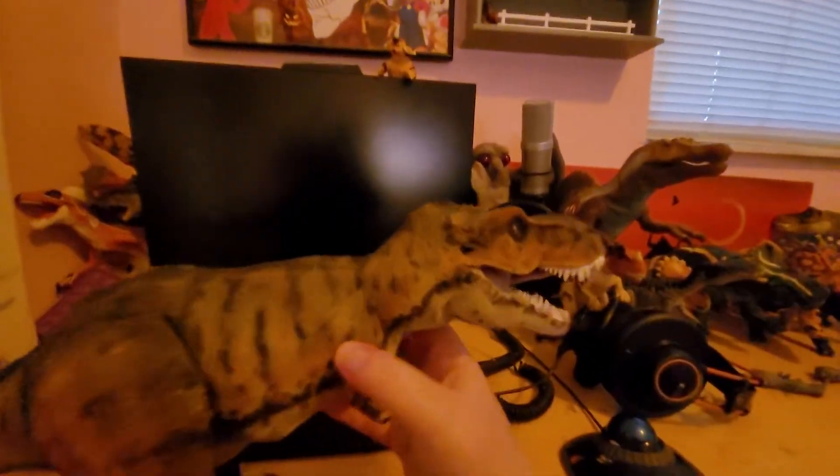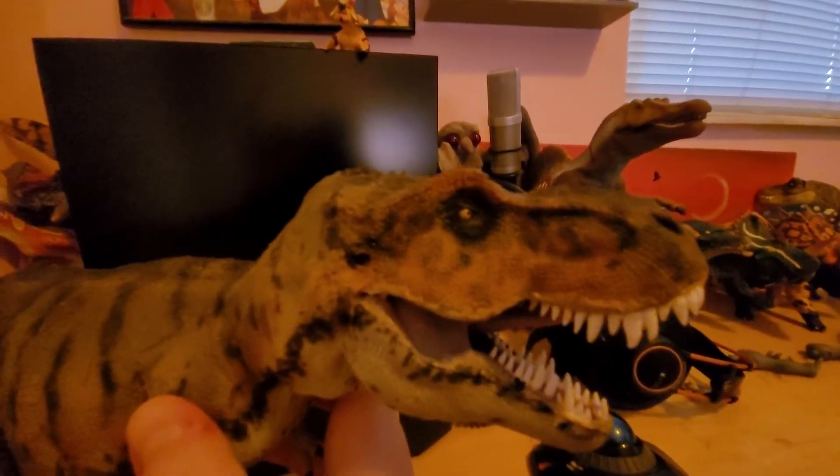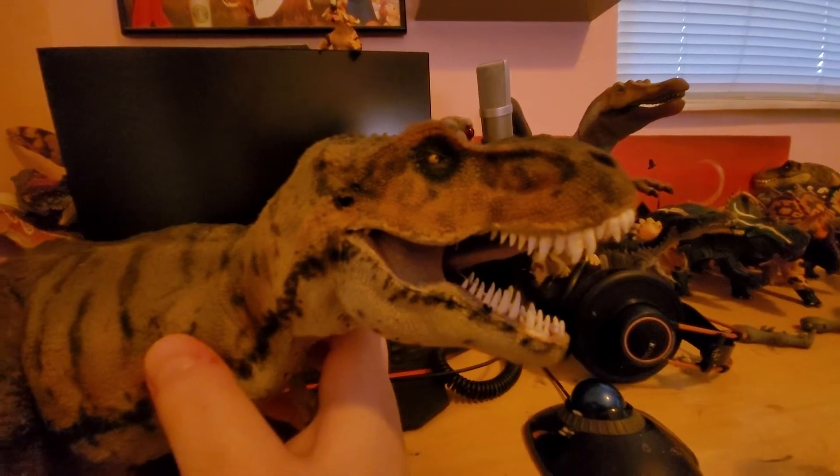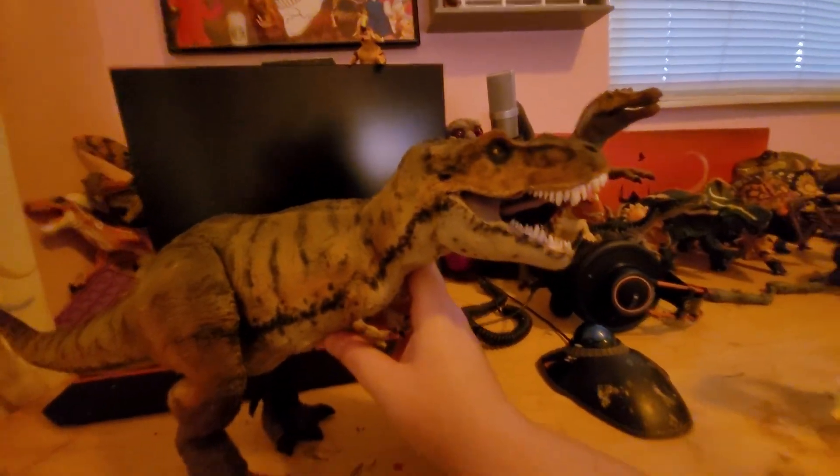This is what he looks like from profile view. I really need to get studio lights.